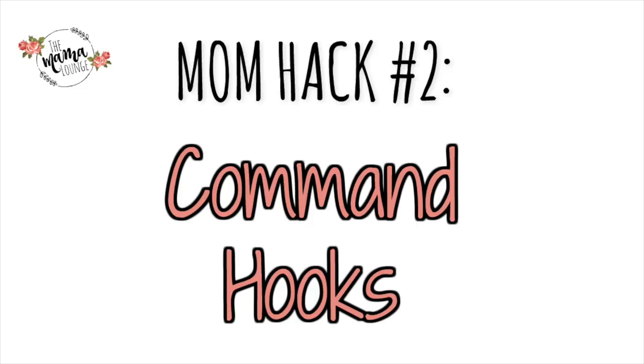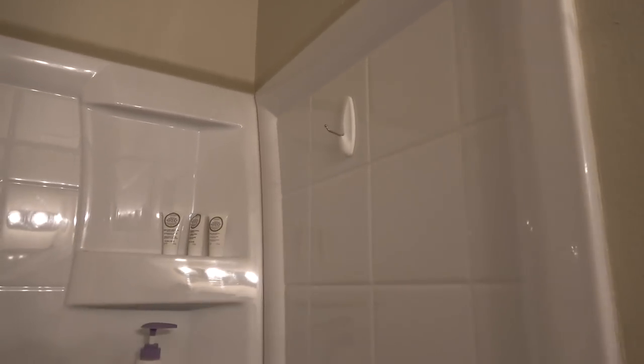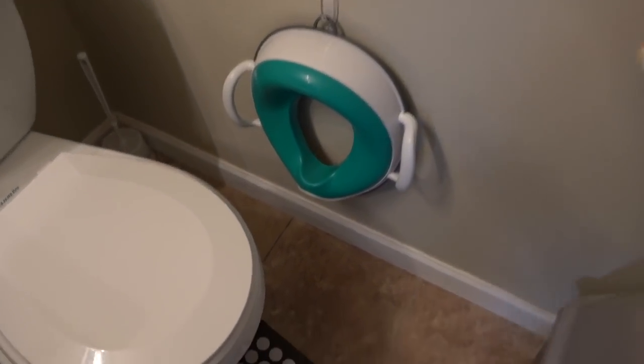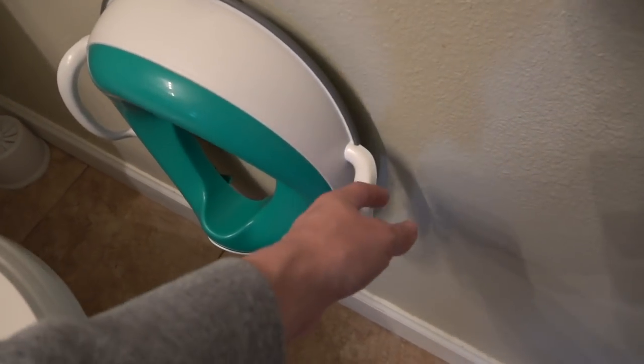The second mom hack is using command hooks in the bathroom — seriously a lifesaver. When my kids were little, I used to hang their tub here so it wouldn't clutter the area. My son was taking baths in the normal bath while my daughter wasn't, so I'd hang it up. Now I like to hang my knee pad there so it's out of the way and can dry, and it won't damage anything. Command hooks are also great for toddler potties — that way if you have guests over, you can put it up, and the toddler can easily access it when they need to.